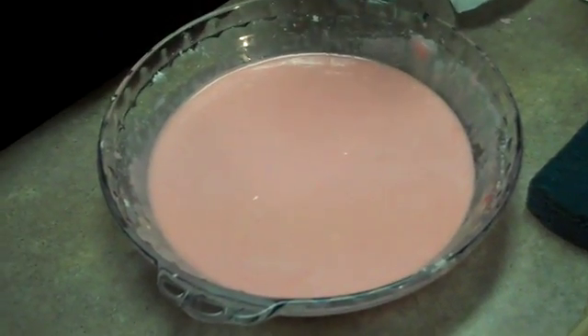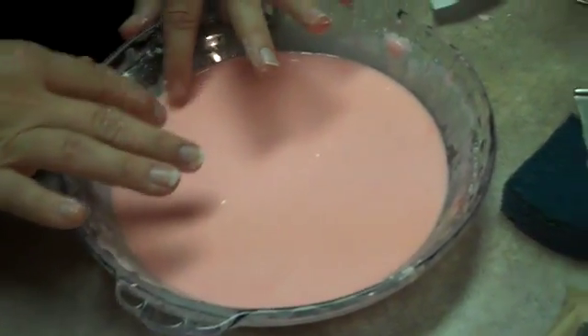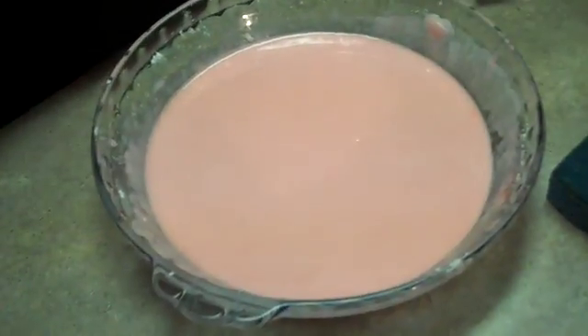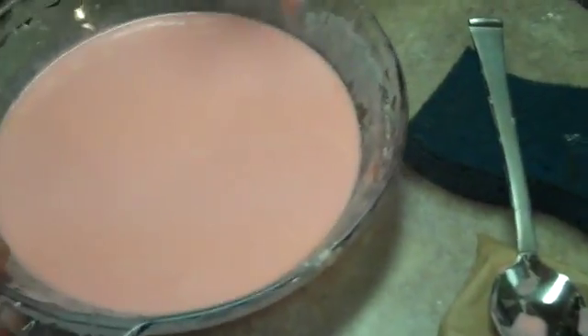They always say you learn something new every single day. Yesterday it was how to peel a banana correctly. Today we're going to take regular cornstarch and Jello — for smell and for color — mixed in a pie plate.